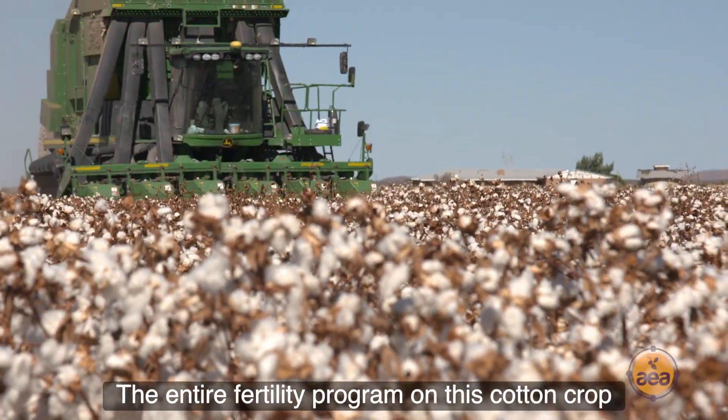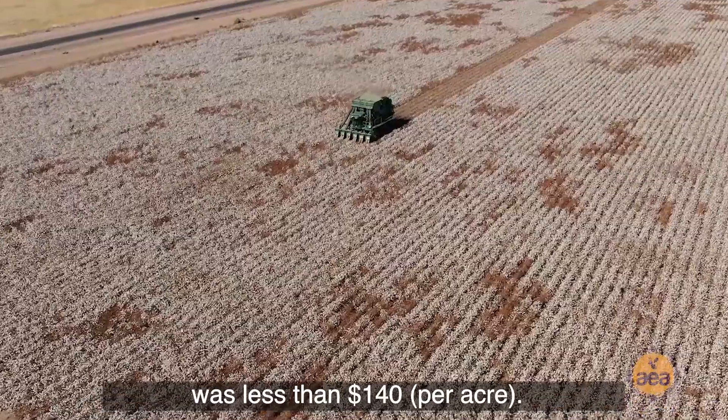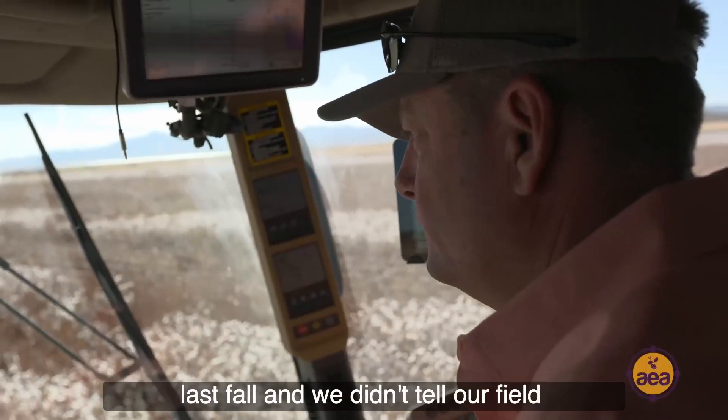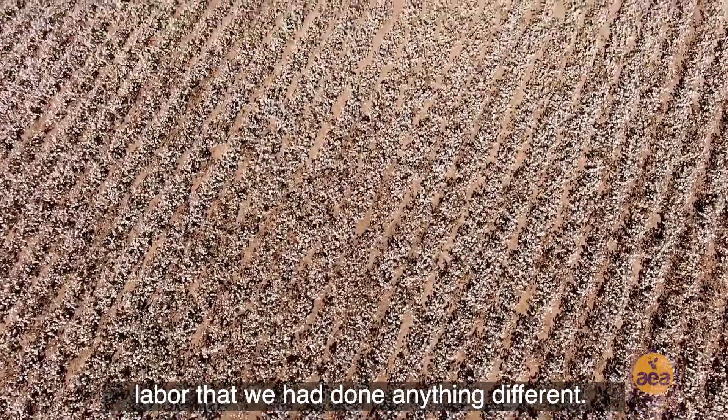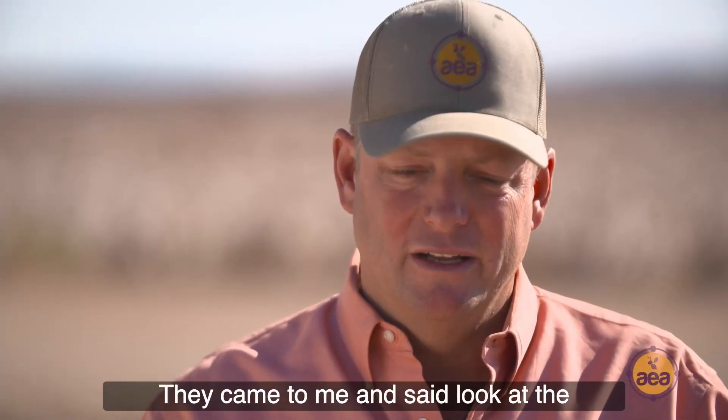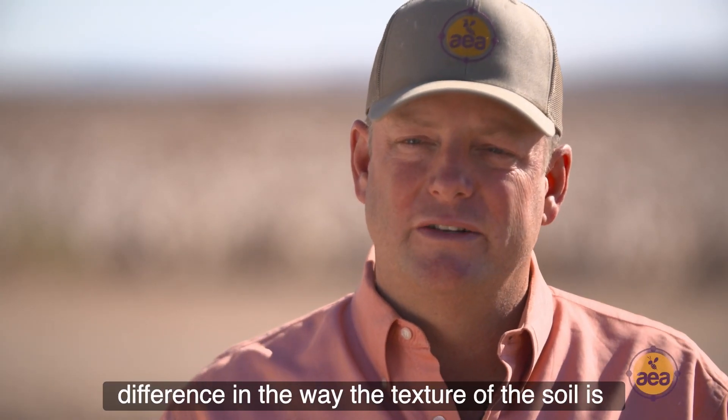The entire fertility program on this cotton crop was less than a hundred and forty dollars. We started using the soil primer last fall and we didn't tell our field hands or field labor that we had done anything different. They came to me and said look at the difference in the texture of this soil.